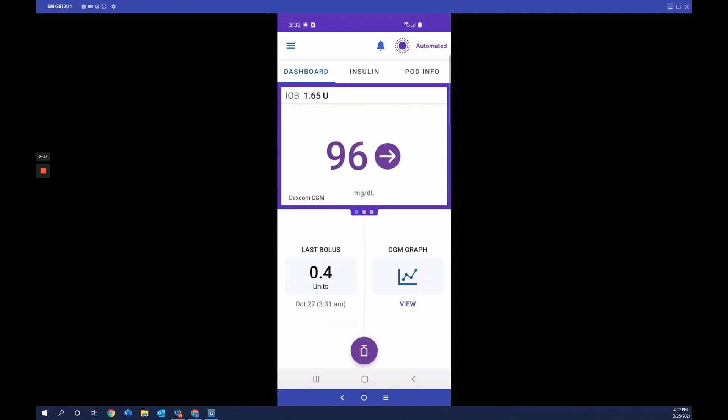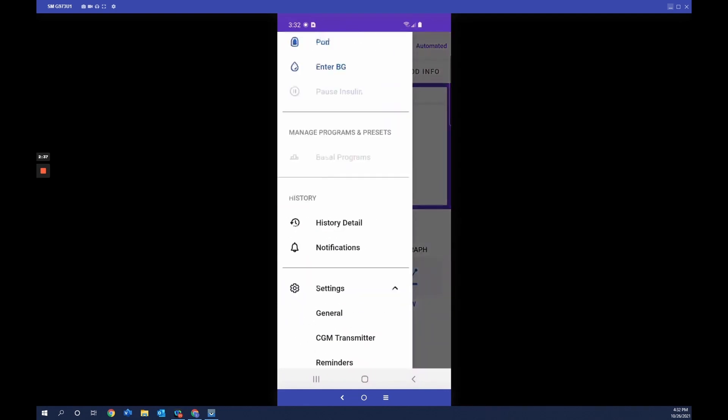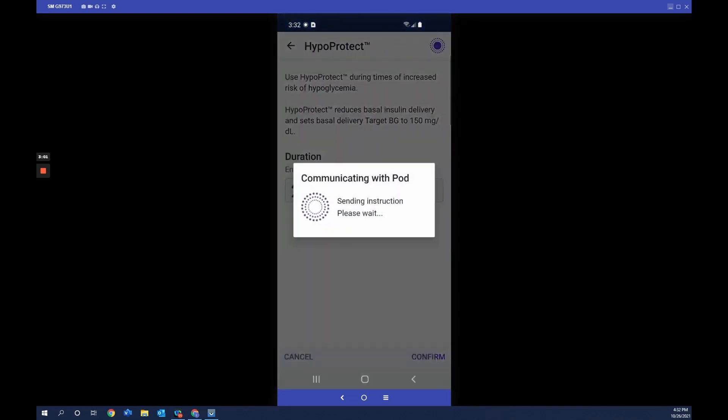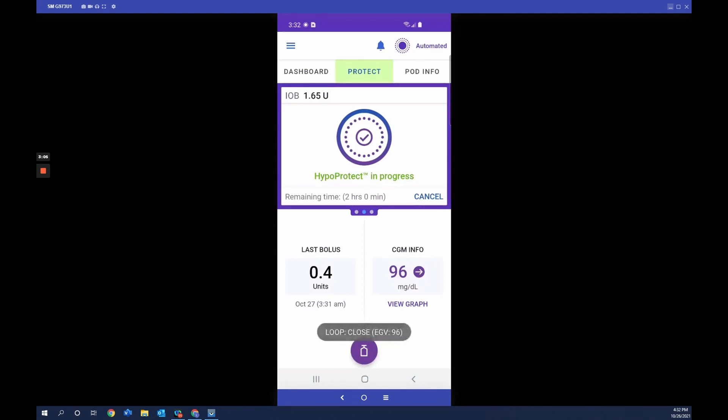While in automated mode, there may be activities like exercise or a sleepover when you may want less insulin. To help with this, you turn on the activity feature — currently called HypoProtect in this software build. Tap the menu, then tap HypoProtect. When started, Smart Adjust technology reduces insulin delivery and sets the target glucose to 150 milligrams per deciliter for a duration you choose between 1 and 24 hours. Set it for 2 hours, tap confirm, then activate. The home screen insulin tab will now show 'Protect,' and after 2 hours the pod automatically resumes automated mode. You can cancel at any time.